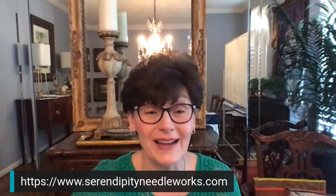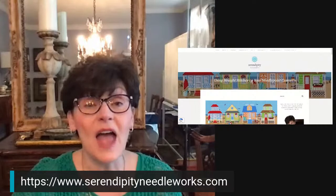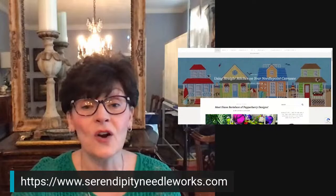Let me share my screen and go to the website. So when you go to the website, you'll see the logo at the top, and if you go to the homepage, the article that's most recent is going to be the one you see in the banner image right here.